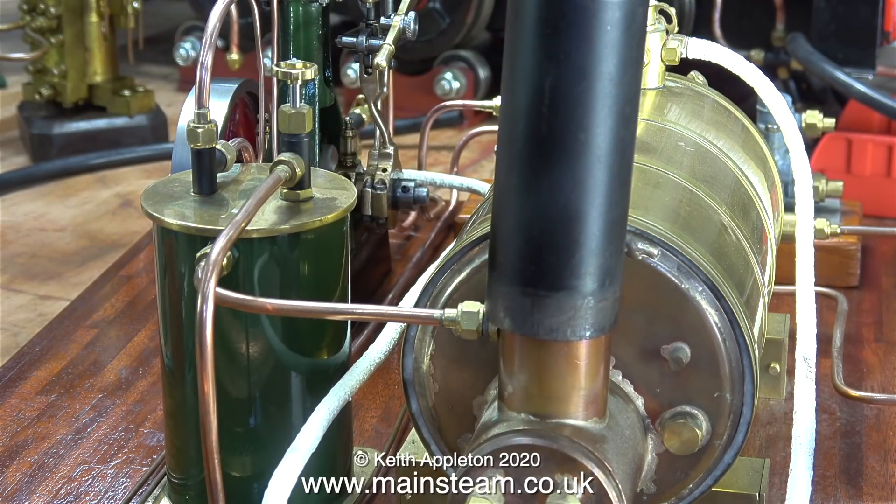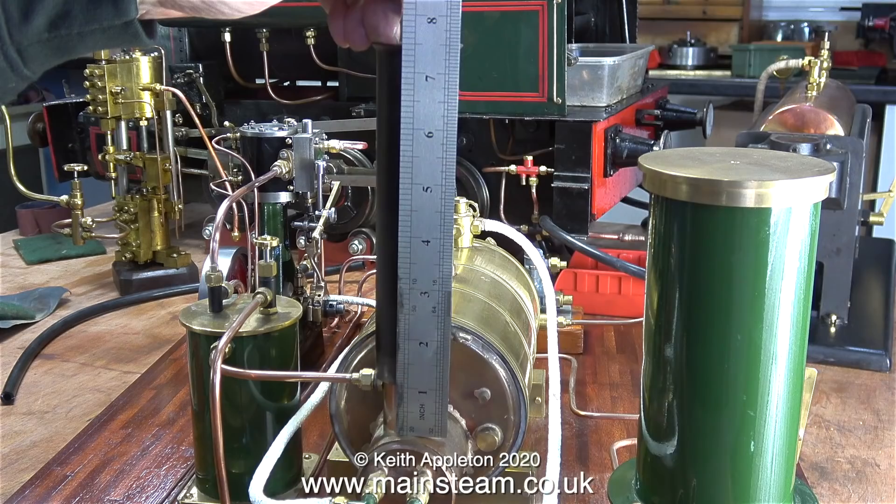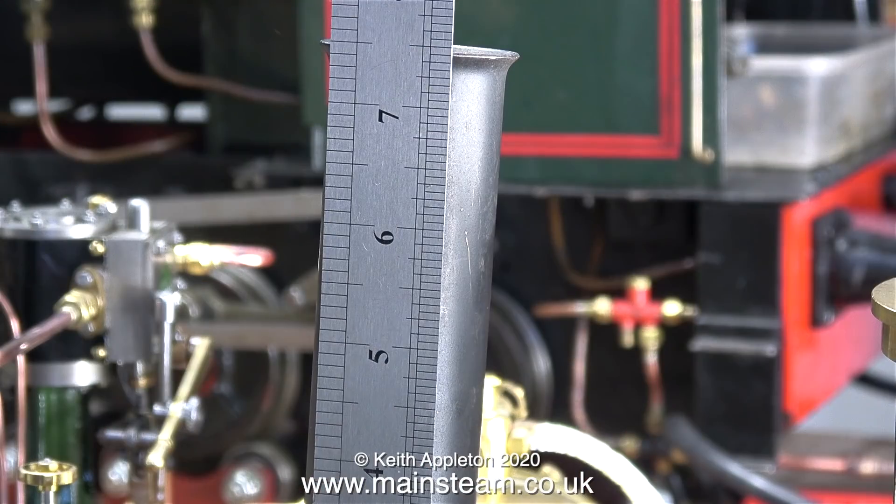If I position the Stuart 504 chimney as shown and then measure it, it measures seven and a half inches — not down to the exhaust inlet fitting, but down to the main flue tube. All I need to do now is cut the piece of copper tube to length.